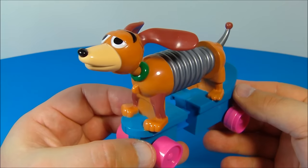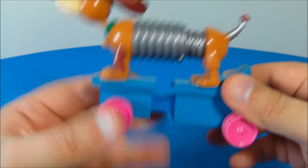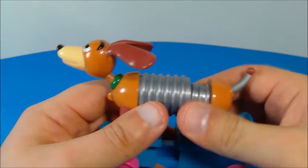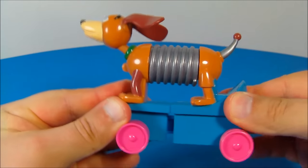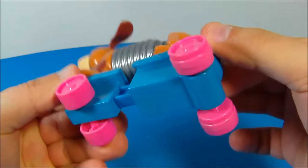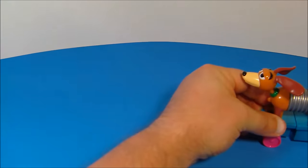Up at number four is Slinky Dog. Look at this guy — very cool. He's on a skateboard. You can spin the wheels here and rotate his little tail, and then his head rotates all the way around. His gimmick is you squeeze them together just like so and the wheels spin on the back. You can get them to spin, let them go, push them together, let them go.